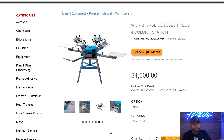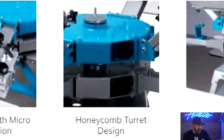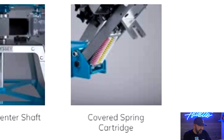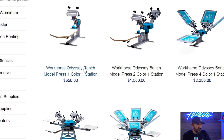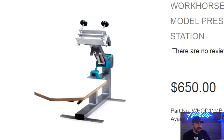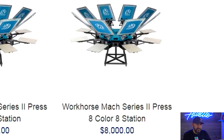Next is the Workhorse Odyssey four-color, four-station press. This is one of the better-built presses out there. Features include micro registration, the honeycomb turret design, capture fork and bearing registration system, extended center shaft, covered spring cartridge, and quick-release rubber-coated aluminum pallets. This press runs $4,000 and you can't go wrong with it. There are different models available — the cheapest is the Workhorse one-color, one-station press at $650, which has the same build quality, though it doesn't have legs. They also go all the way up to an $8,000 eight-color, eight-station press.